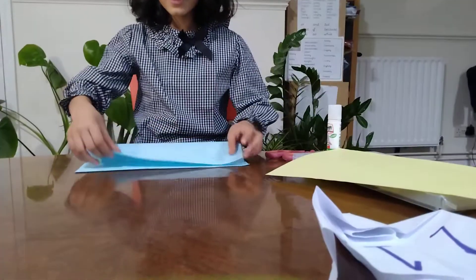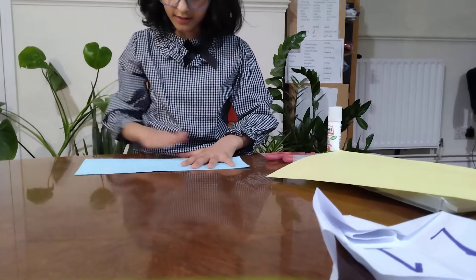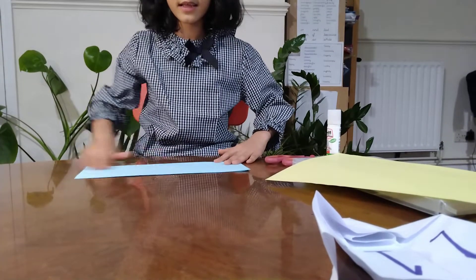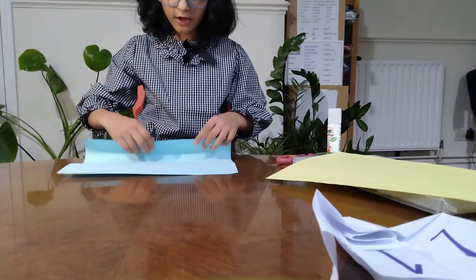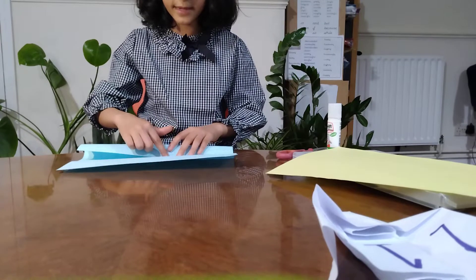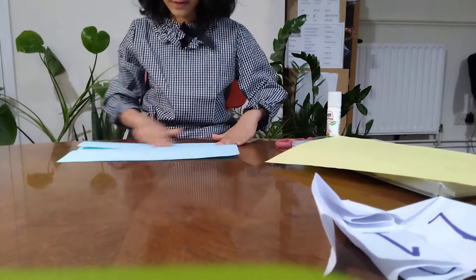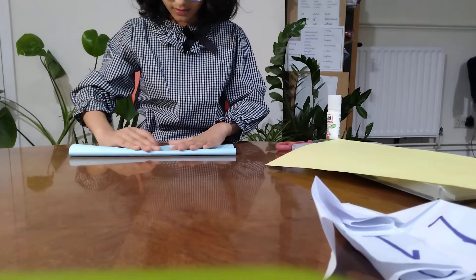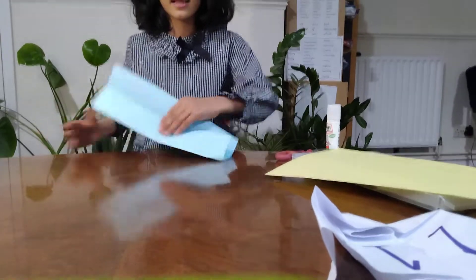To start, we will need 1 colour piece of paper and then we will need to fold it like this. Now open it and fold those edges to the middle, to the crease. It will look like this.